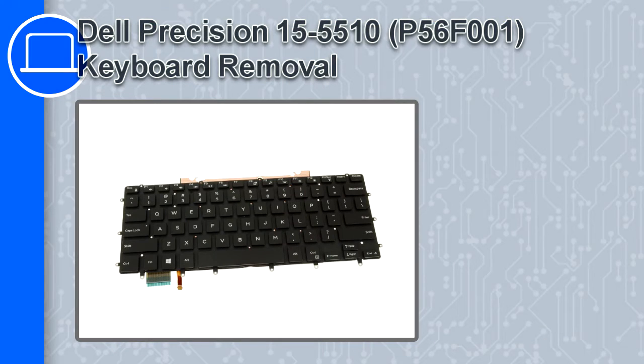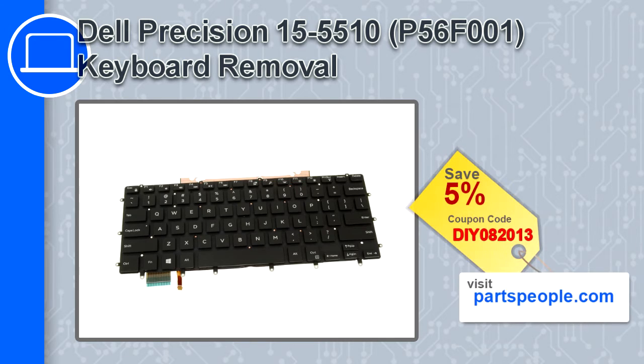What's up, this is Ricardo and in this video I'll show you how to remove the keyboard from a Dell Precision 15 version 5510. If you're looking for parts for this laptop, go to our website and use this coupon for a 5% off discount.